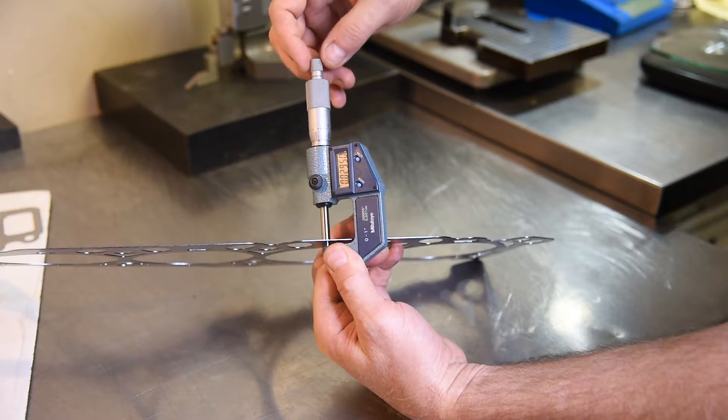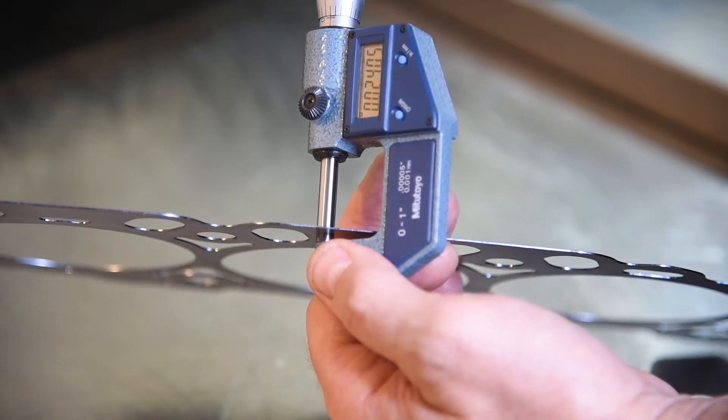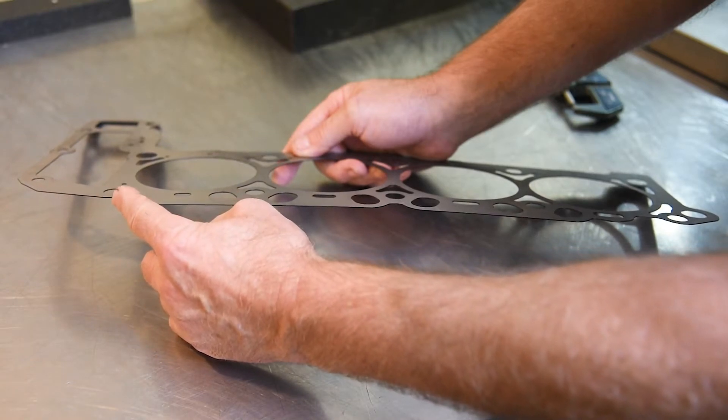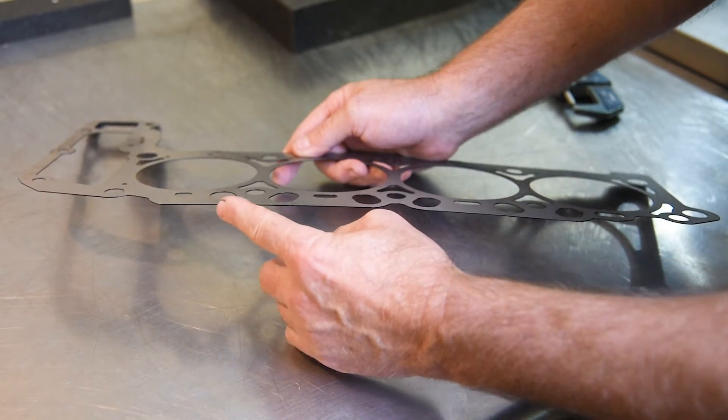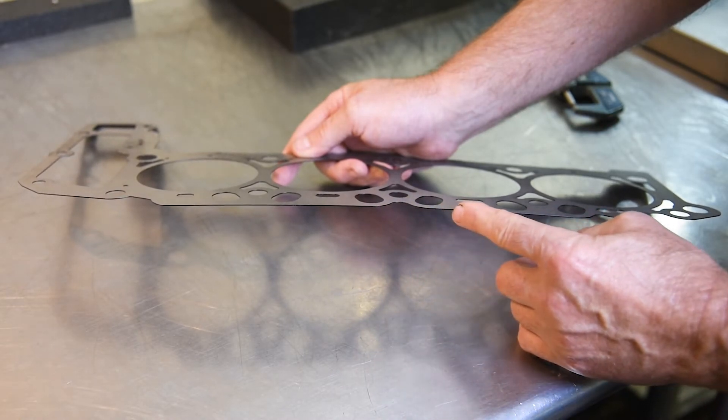Cylinder head shims solve the common problems of lack of valve train geometry, compression ratio creep, and timing chain flutter. Shims should always be installed on the block side with the cylinder head gasket on top and should be used with conventional head gaskets only.